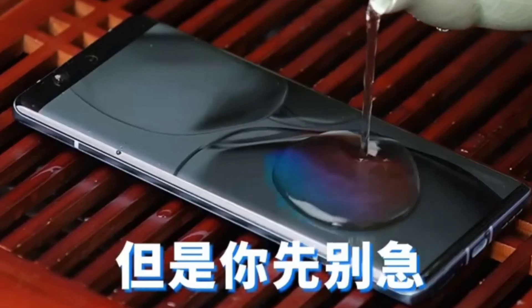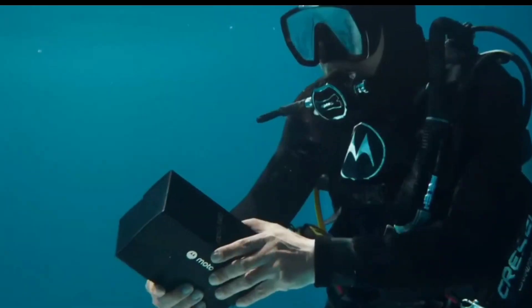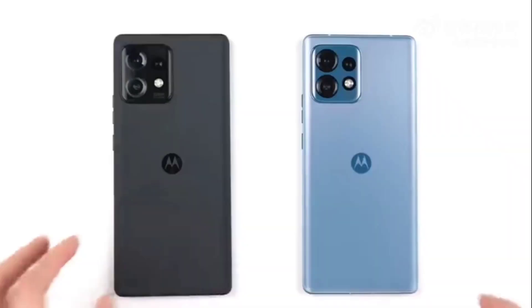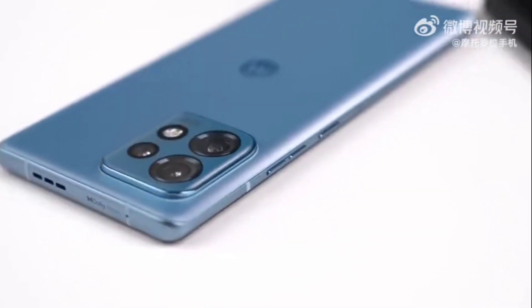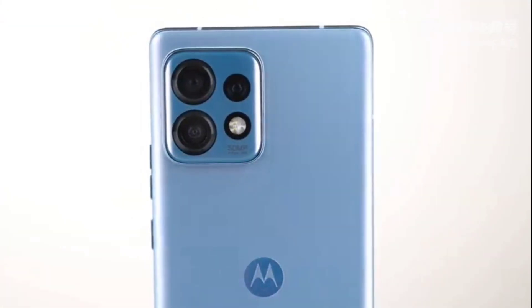The X40 makes its resilience against water official with an IP68 rating — it can survive 5 feet underwater for 30 minutes. The mid-frame is made out of 7000 series aluminum, and the rear is covered with Gorilla Glass Victus with a soft-touch finish.